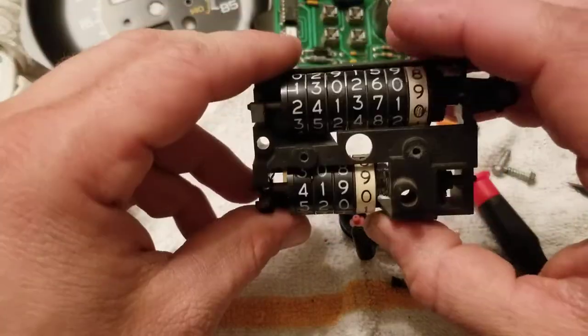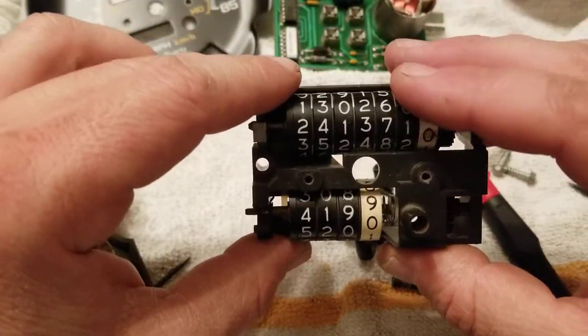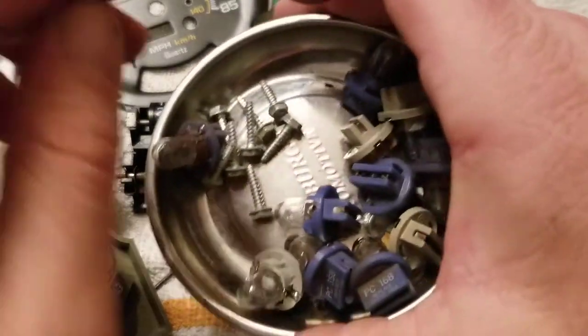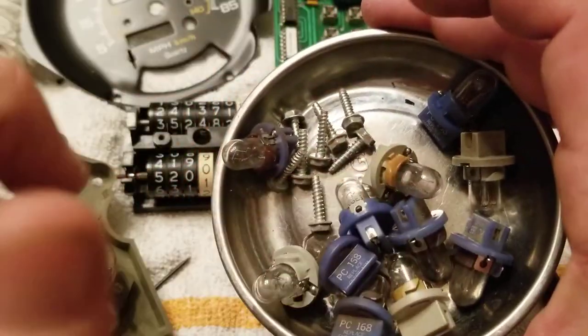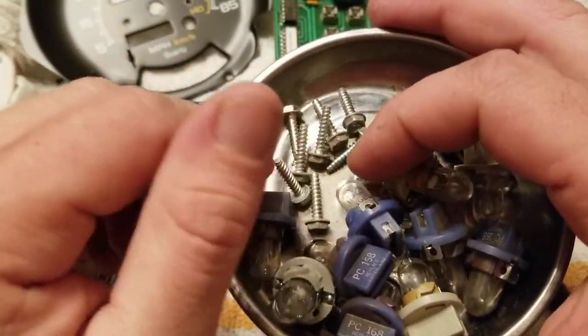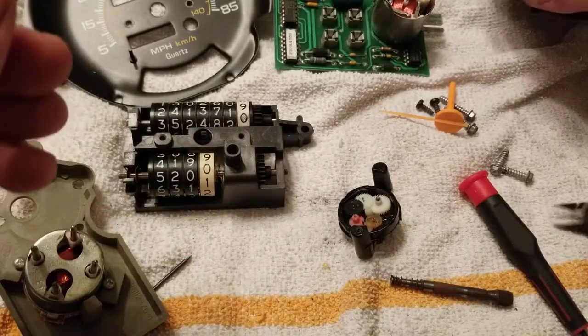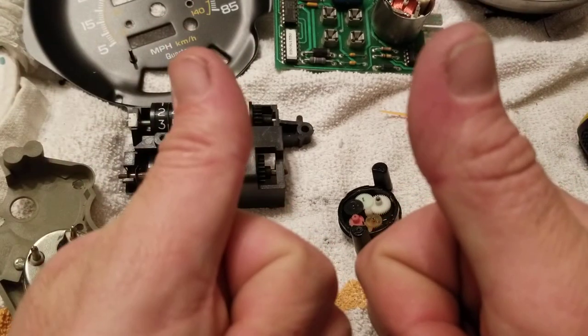So I'm going to put this back together and hope my odometer works again along with my speedometer without screwing anything up. I'm also going to replace some light bulbs because I've got some burnt ones in there that got too hot. Anyway, you guys have an awesome one — enjoy yourselves, and Chevy on!